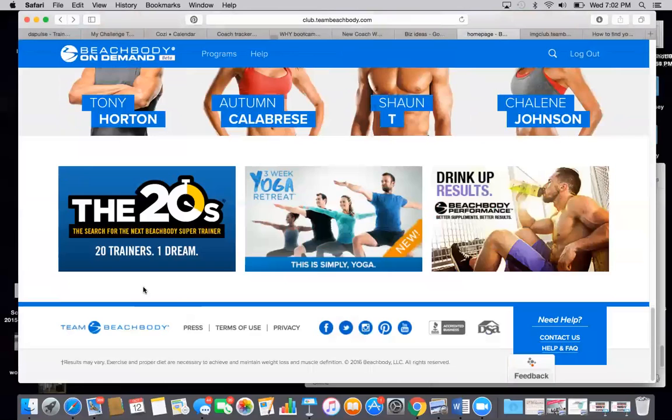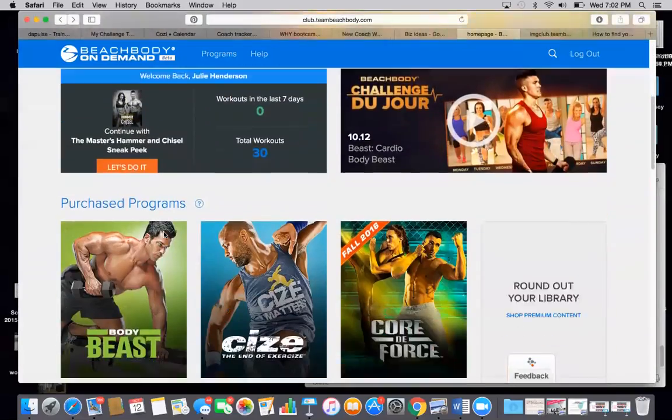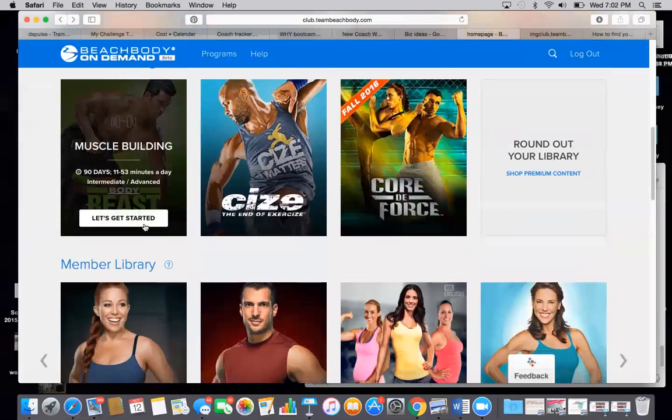There's also a reality show called the 20s where there are 20 trainers looking to be the next Beachbody trainer for the next workout that's coming out. So you can watch that on here also. There's tons and tons of information and you get everything.